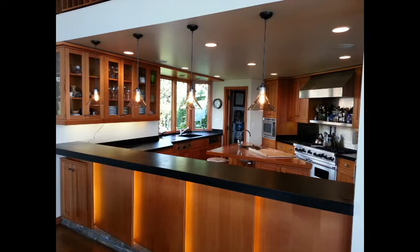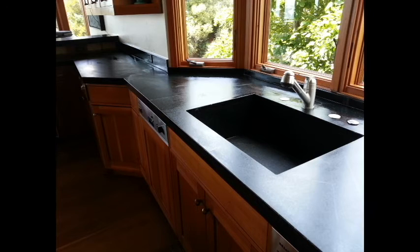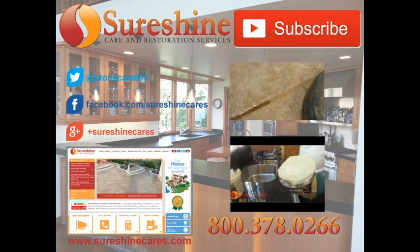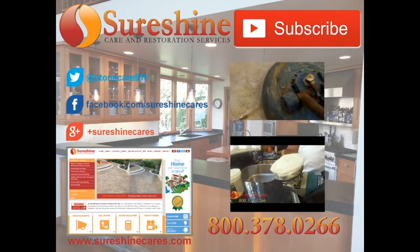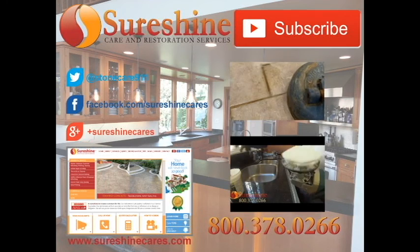For any questions about restoring or maintaining this or any other stone surface, give us a call at 800-378-0266. Be sure to check out our website and hit subscribe — we have over 40 informative videos on how we make your stone look like new again. You can also catch up with us on social media at the addresses listed here.